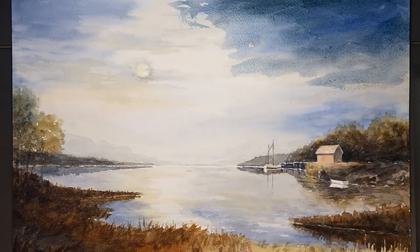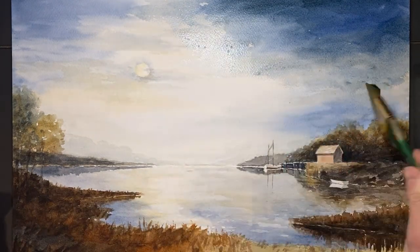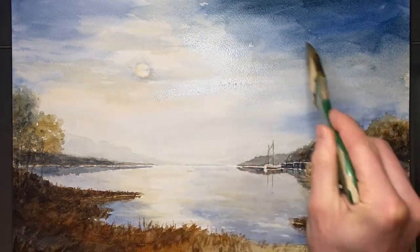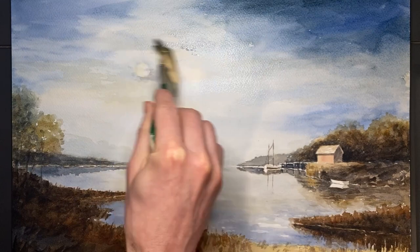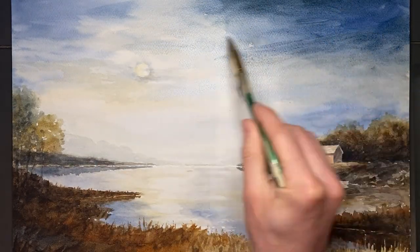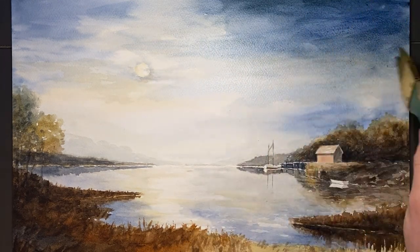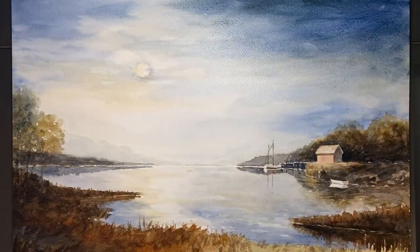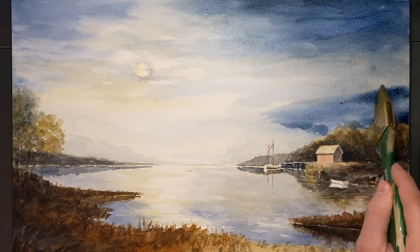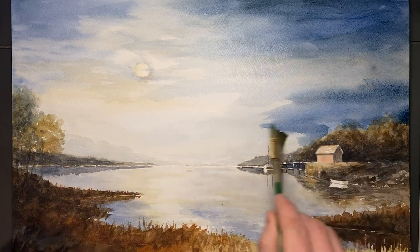I'm painting this wet on dry because I don't want to bring in too much water and cause blossoms. Even with a wet on dry technique, it's still possible to diffuse the painting. But it's important not to spend too much time brushing one particular spot, otherwise we'll end up lifting the original paint we put down and actually make the sky lighter instead of darker. I'm using a one and a half inch flat brush because I want to cover as much area as I can.